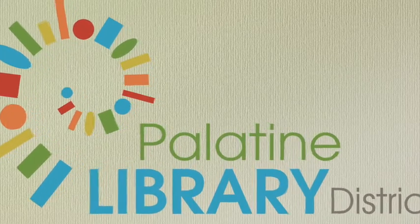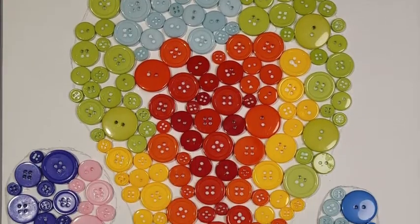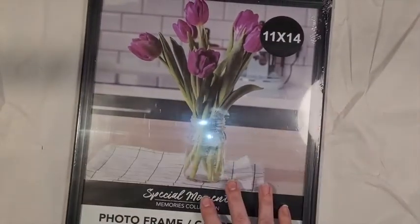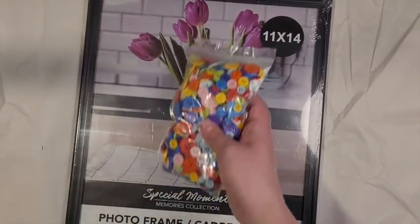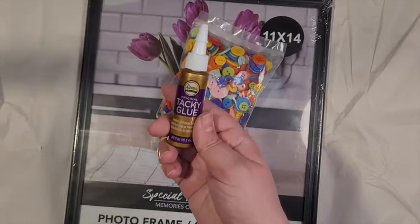Hello, it's Erin from the Palatine Library. Today I'll show you how to make some button art. For this project, you'll need a picture frame, an assortment of buttons, and Aleene's Tacky Glue.